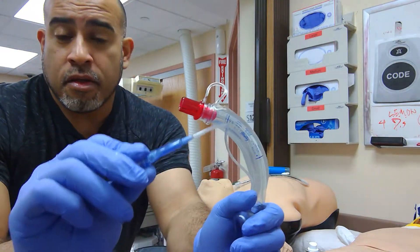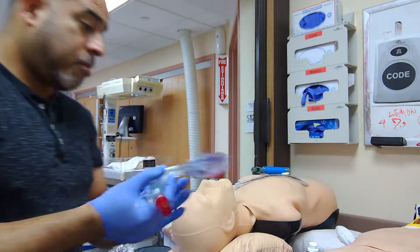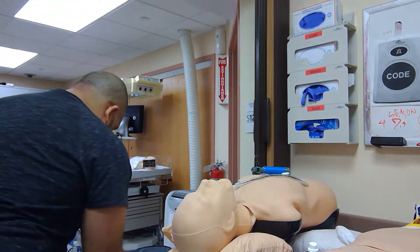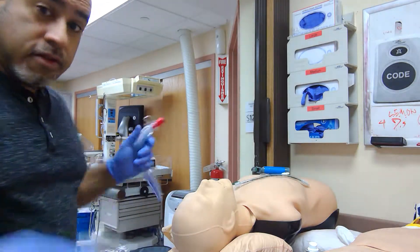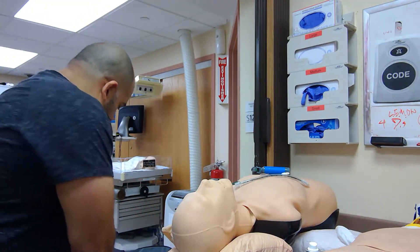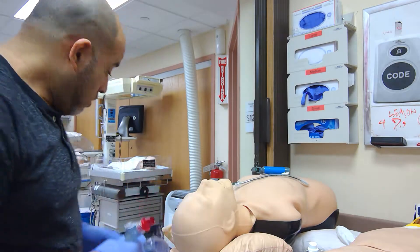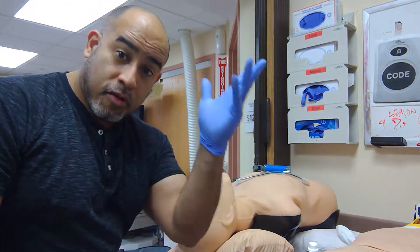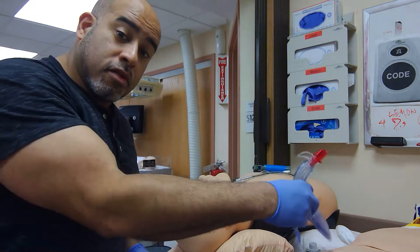If it doesn't inflate, it doesn't work. Then you lube up the back end — not the part that gives oxygen. Plenty of lube is provided by the device. Have your syringe ready. The jaw thrust is your best friend. This patient needs to be completely unresponsive — a cardiac arrest — or the patient has already been paralyzed because of the RSI, but you failed your intubation and you want rescue oxygenation.